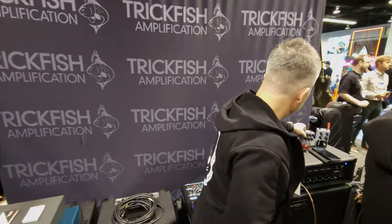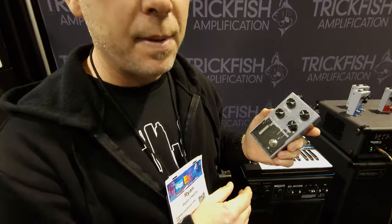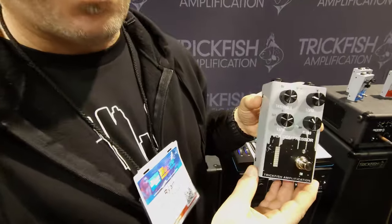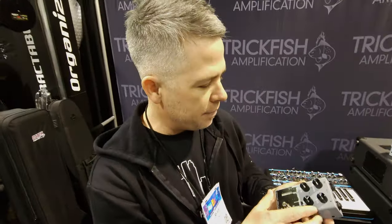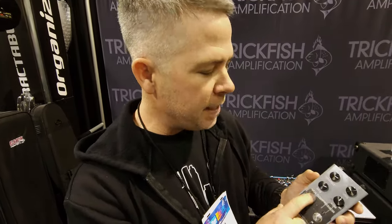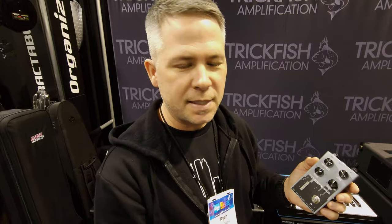The last pedal we've been working on is the VCA Compressor. This is based on a chip called the ThatCorp chip — these are the guys that did all the DBX work for all of our favorite compressors. Those guys started their own company called ThatCorp and develop chip engines to do different effects. This compressor circuit is a VCA compressor — very quick, very detailed, but totally uncolored, so it's not going to change the character of the sound you're putting in.